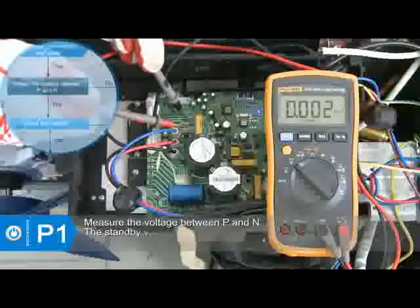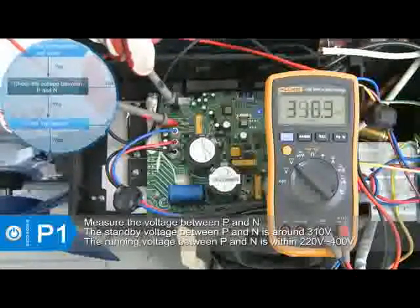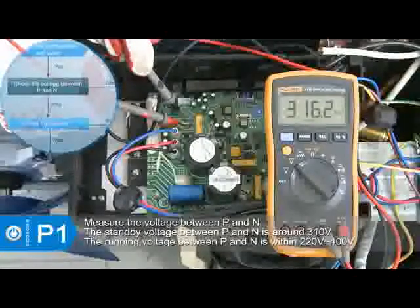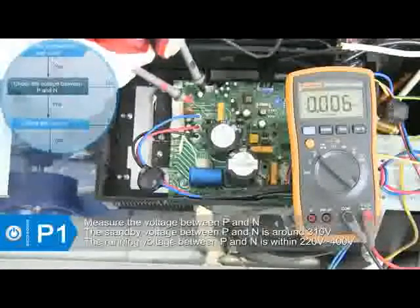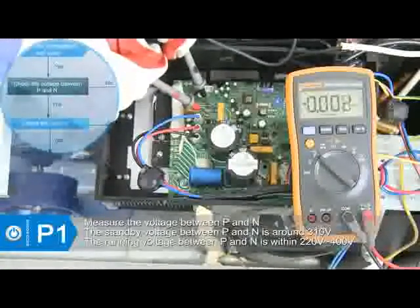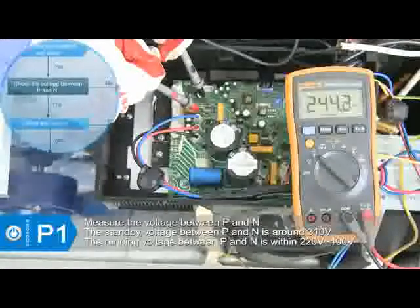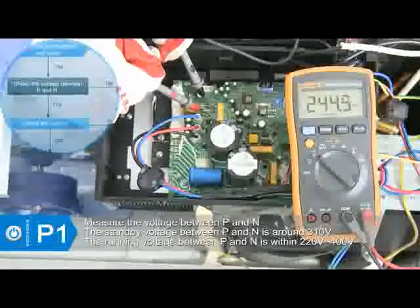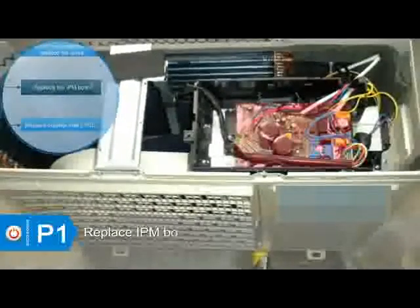After confirming the wiring is good, with the unit in standby mode, check if the voltage between P and N is around 310 volts. Then start up the unit and measure the voltage between P and N to see if it is within 220 to 400 volts. If the voltage is abnormal, replace the IPM board.